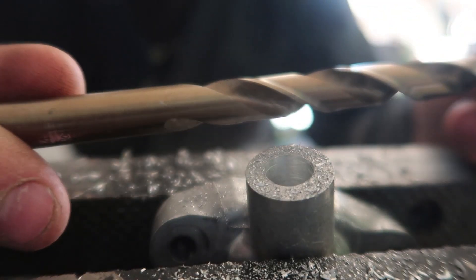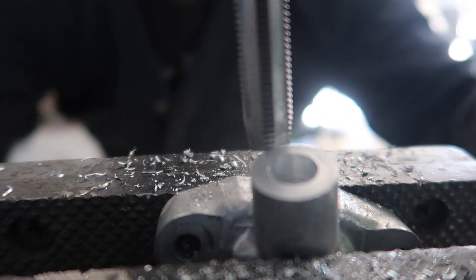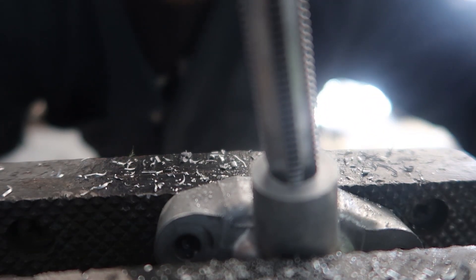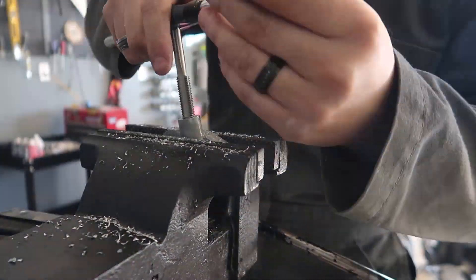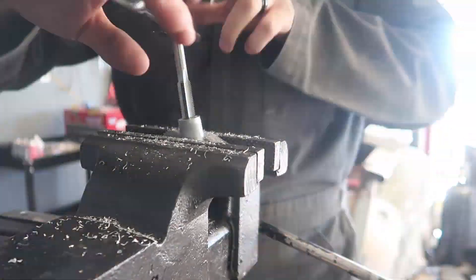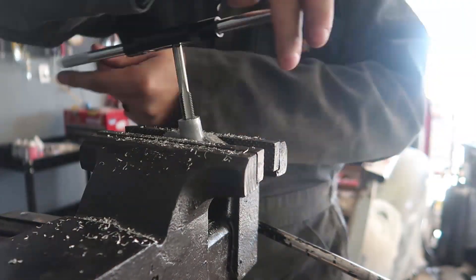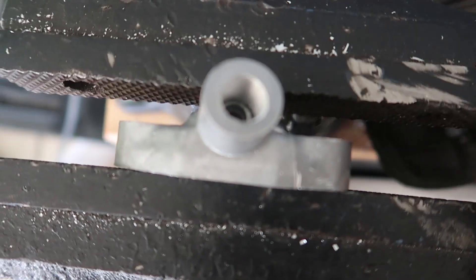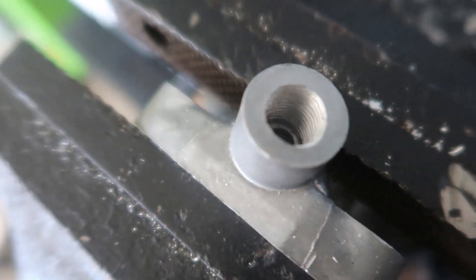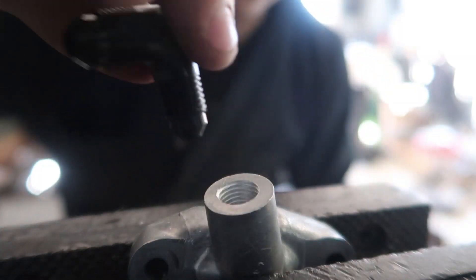Okay, so that hole is now bored out to 25/64, and now I'm able to tap it. Here's our 7/16-20 tap — I'm just gonna slowly go about it and start tapping it. All right, look at that guys! Our hole is now perfectly threaded to 7/16-20. Let's see if this works.